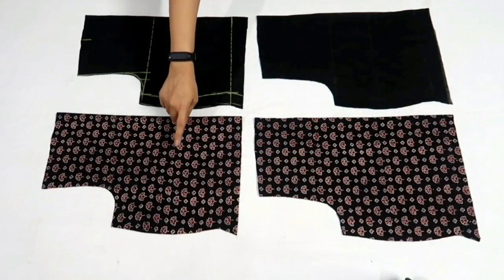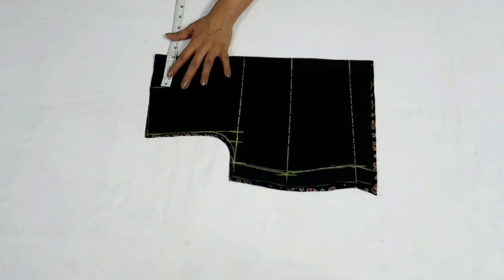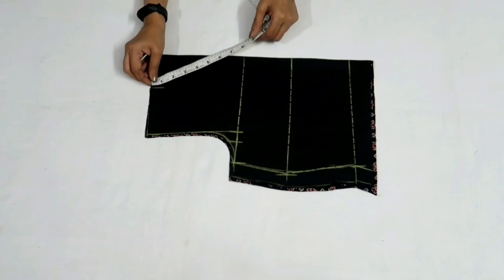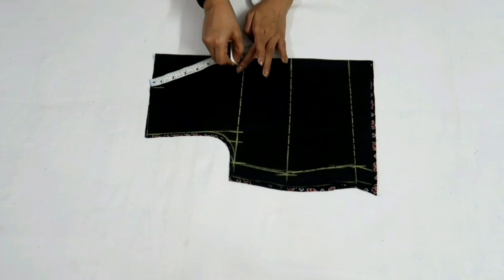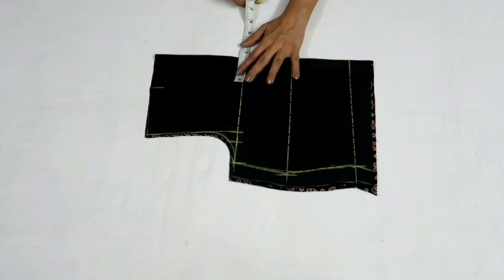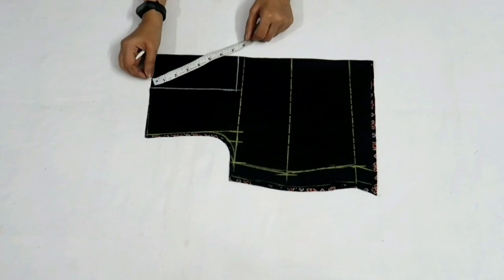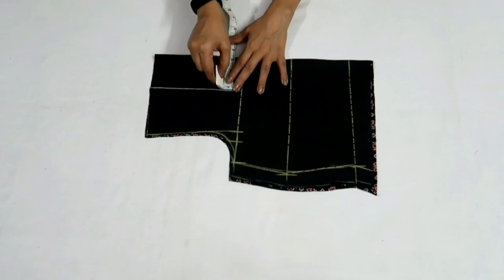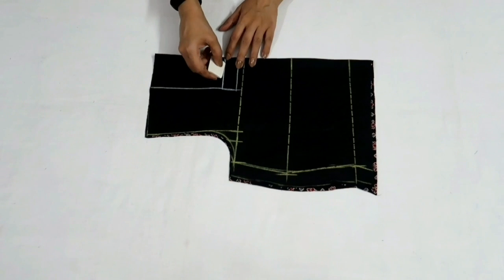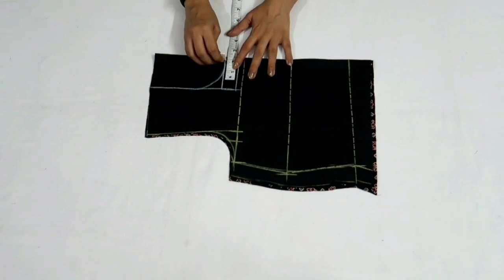I've cut the bodice on both lining and main fabric. Now I'll cut out the neckline. Neck width is 3 inch, neck depth is 7 inch. Adding half inch for seam allowance, I'll mark a point at 7.5 inch, mark neck width point at 3 inch, join these points, then mark a point at 6.5 inch and draw a round neckline shape with a small V cut. You can make any desired neckline shape.